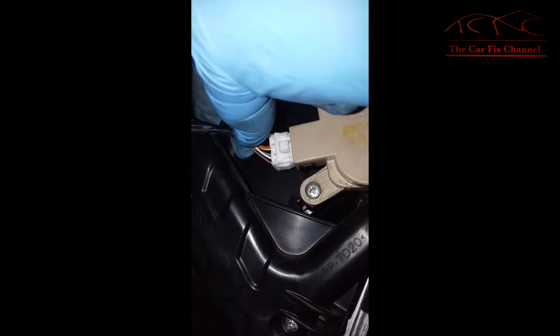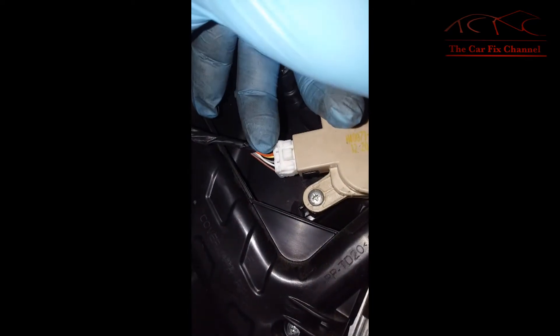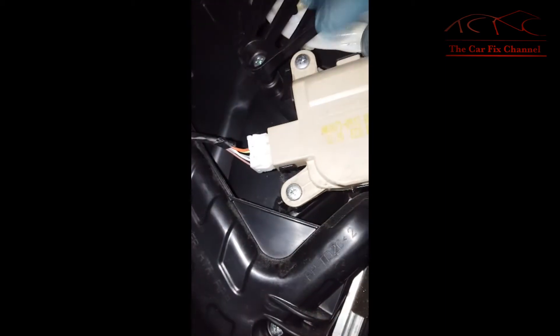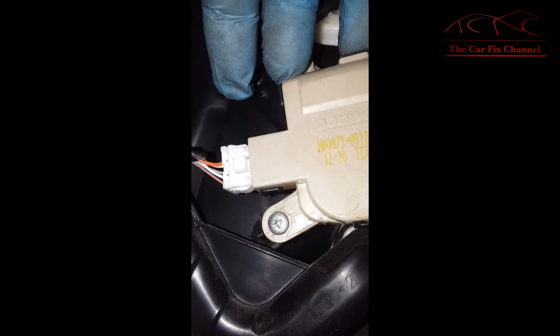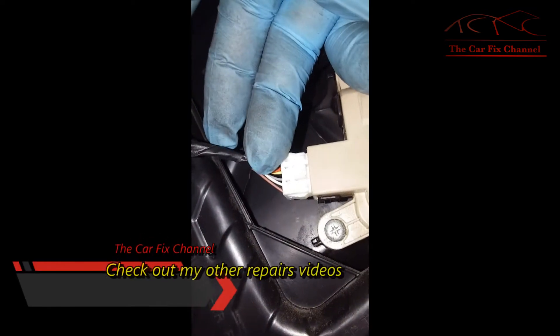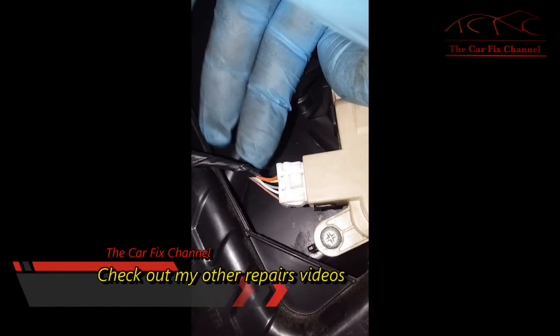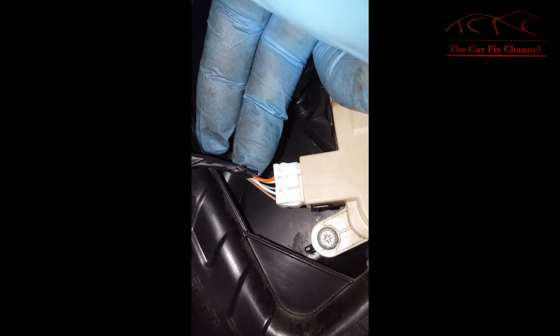The orange and yellow wires are power and ground for cool and warm. The gray wire is the ground wire, the brown wire is the five-volt reference coming from the control module, and the white wire is the voltage feedback to the control module. That feedback voltage tells the control module the position of the actuator.